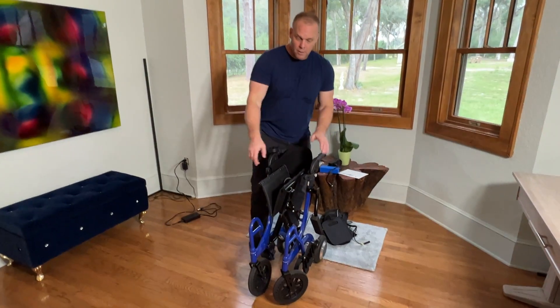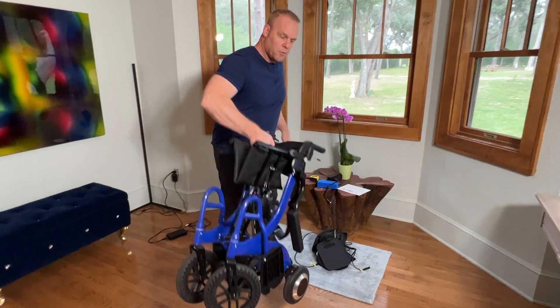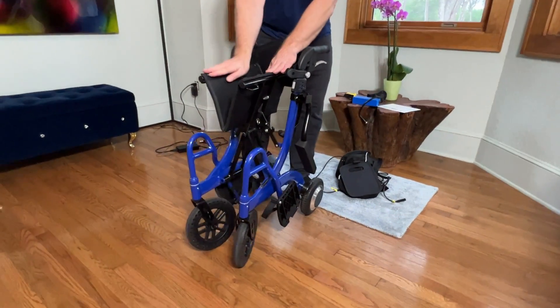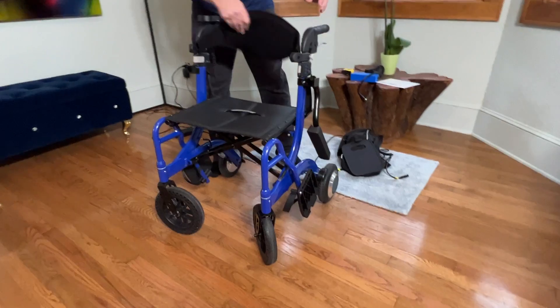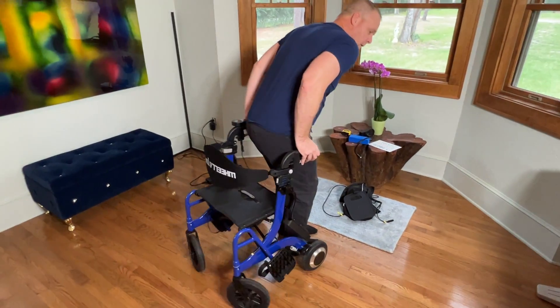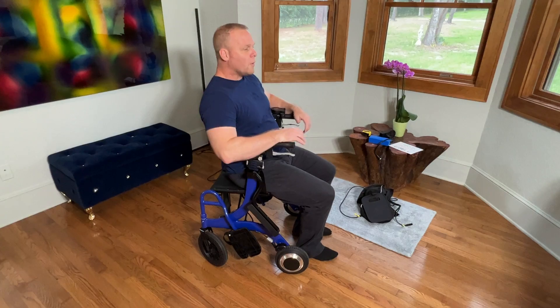It's a sideways folding machine. This weighs just 32 pounds — incredibly lightweight. The handles adjust up and down. It basically is a walker with a seat and handlebars right here so I can rest.